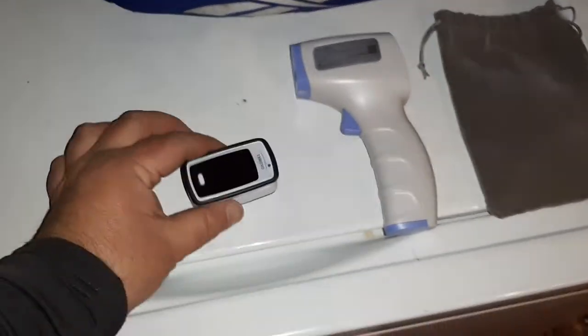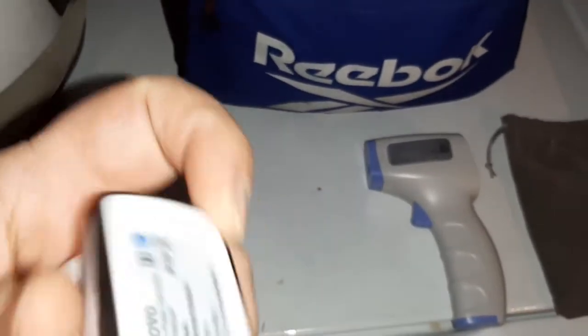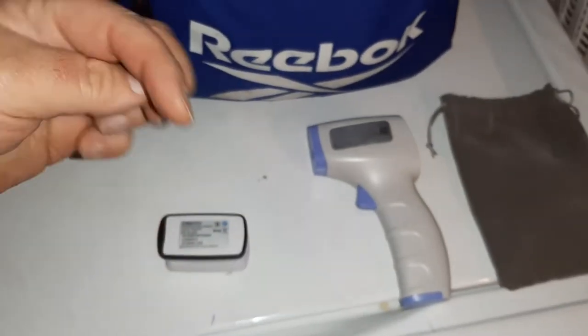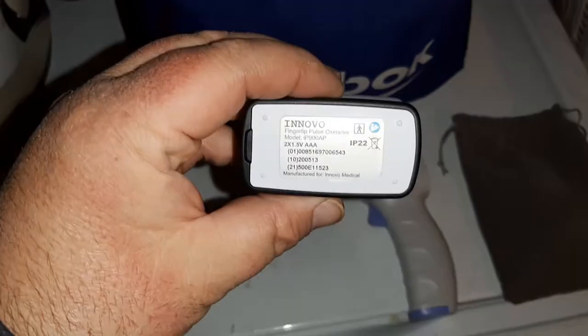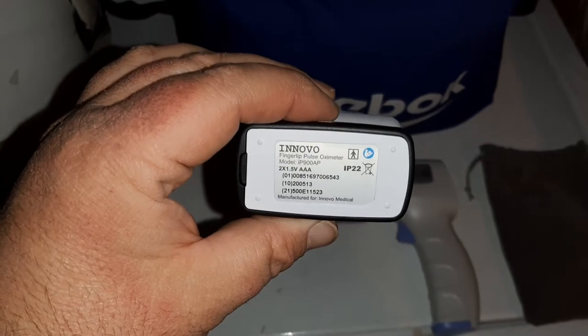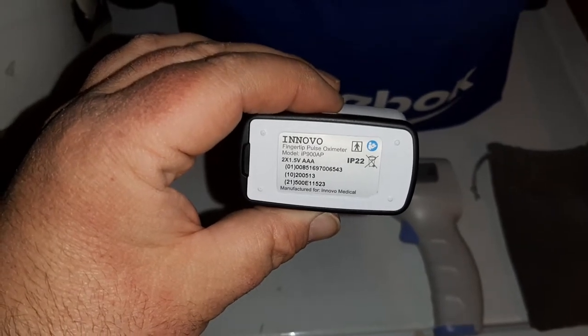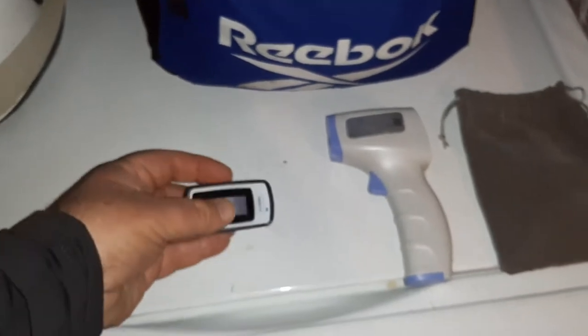So just real quick, this is the ANOVO — let me turn this over so you can get the actual model number. I will put a link down in the description to both of these items if you guys want to find them online, and I'll try to keep the links as up to date as possible. But this is the ANOVO fingertip pulse oximeter, model IP900AP, as you can see there. Runs off of two AAA batteries. Pretty simple to use.